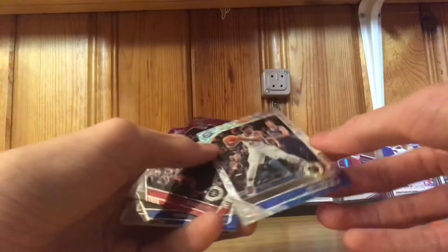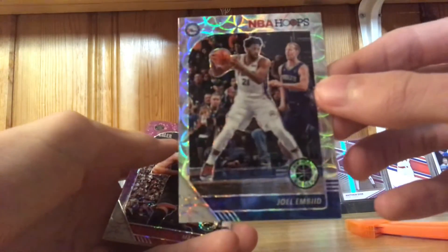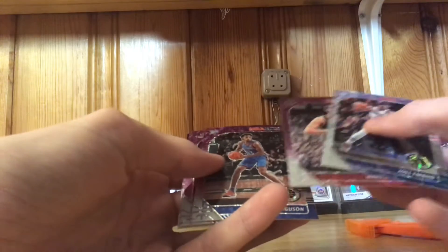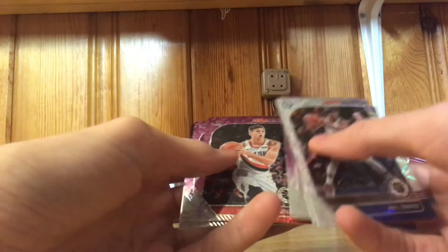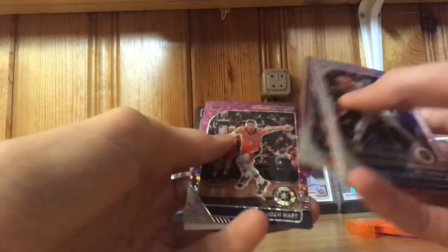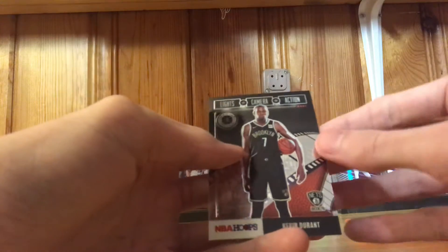Joel Embiid — I forgot what this one's called but that card looks pretty sick. Terrence Ferguson, Marc Gasol, Zach Collins — oh damn. Josh Hart of the Pelicans, and then a Lights Camera Action Kevin Durant insert.